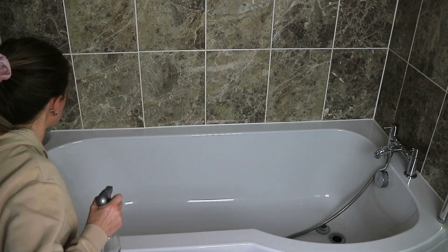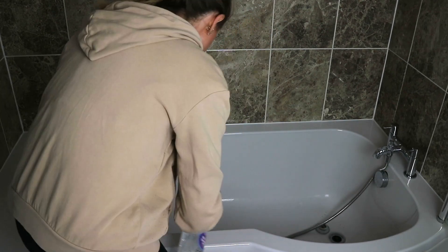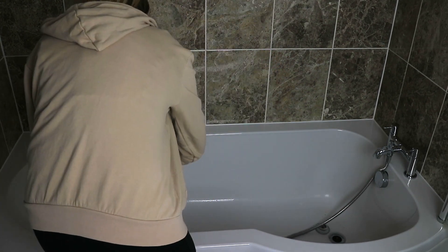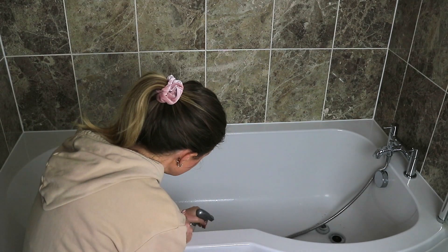I wanted to let the bathtub soak in the bicarb and white vinegar so I just left this for a little bit longer. I also sprayed some extra white vinegar all over some stubborn stains and onto the bath tiles up above the bath.